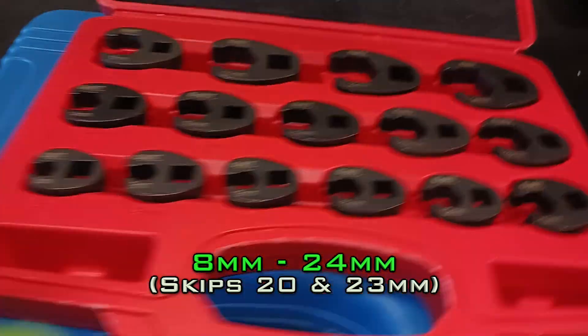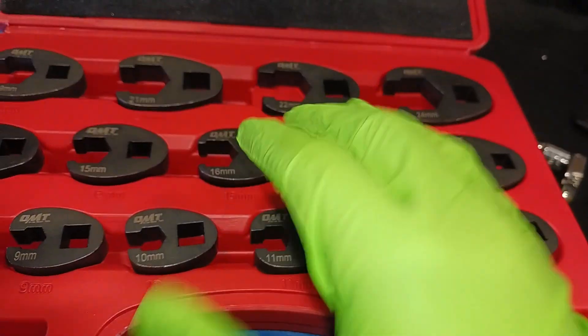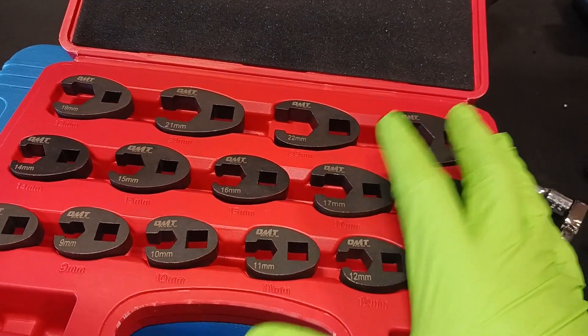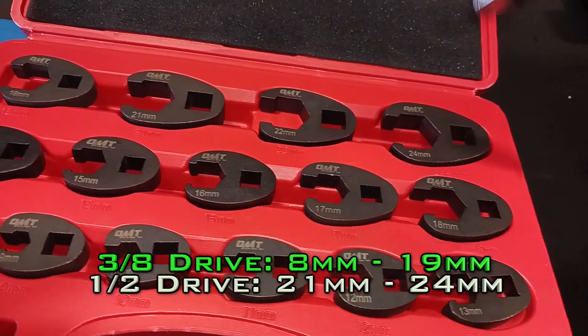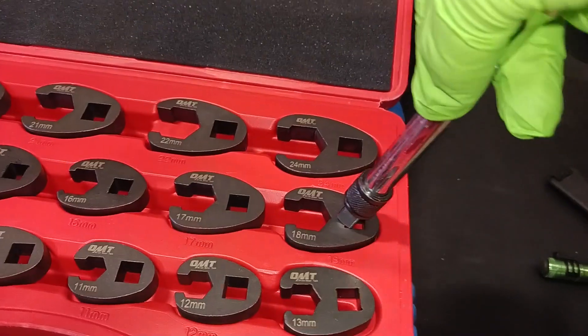The other crowfoot wrenches I have are not flare nut — they're just basic crowfoot wrenches. They're good, but this is better for safety and better for grip, because you don't want to slip and hit your knuckles on something. Knuckle busters — I hate that.